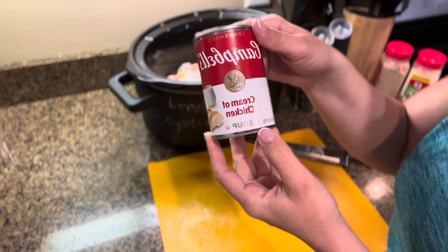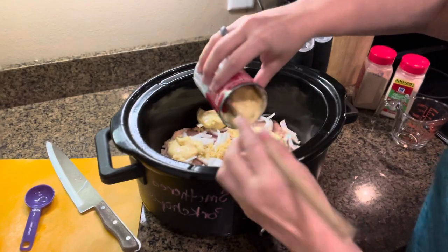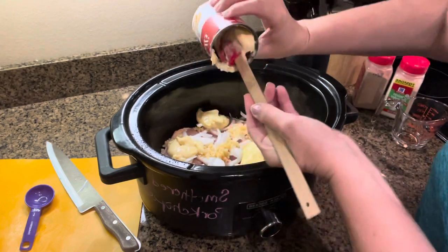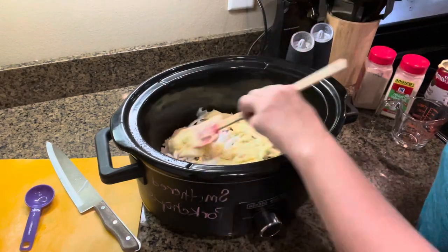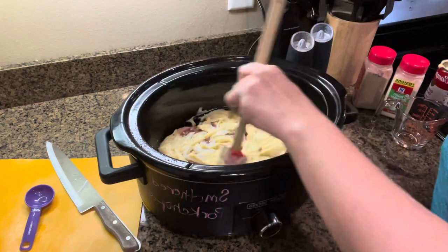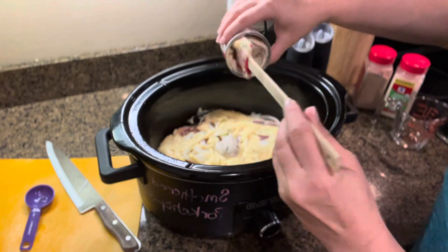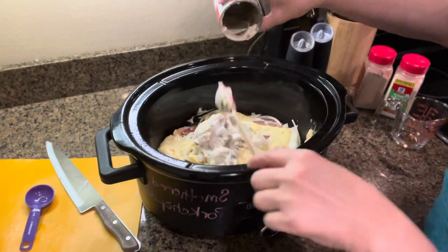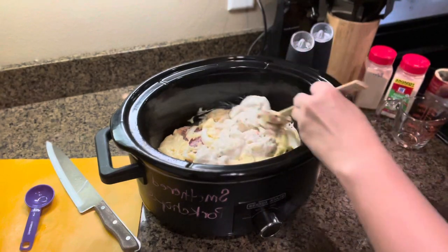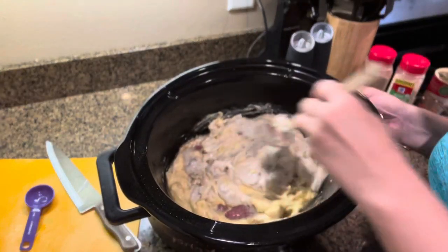Then we're gonna add one can of cream of chicken soup — this is a 10.5 ounce can. Just pour it right on top of the onions and the pork chops. We're doing this easy. Next, we're gonna add one can of cream of mushroom soup, also a 10.5 ounce can, right on top. These little rubber spatulas are good for getting it all out. Spread it around on top as best you can — it doesn't have to be perfect, it's all going to cook and melt together anyway.